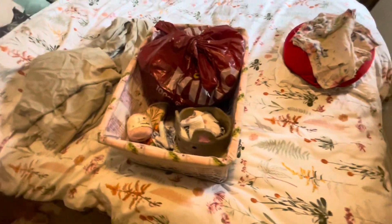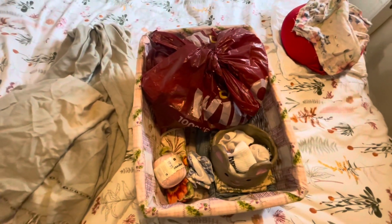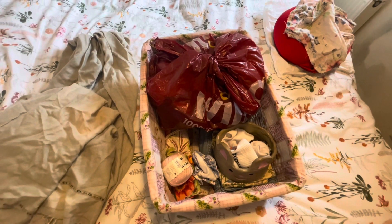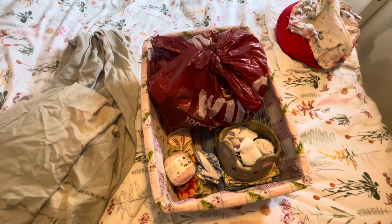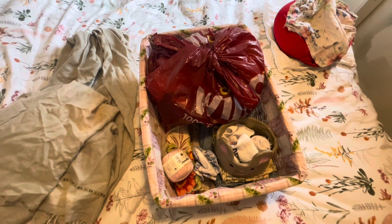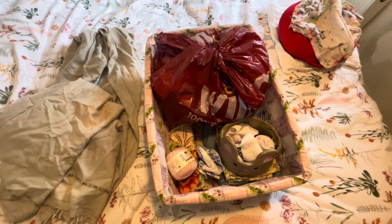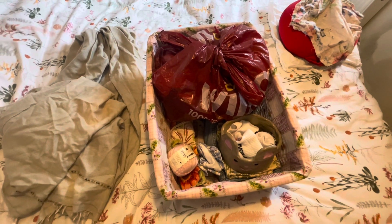Thank you so much for watching. I hope you found this inspiring to declutter your sewing pile or any other area in your home. Please remember you can like and subscribe — it would make my day. I will see you in the next one, bye!